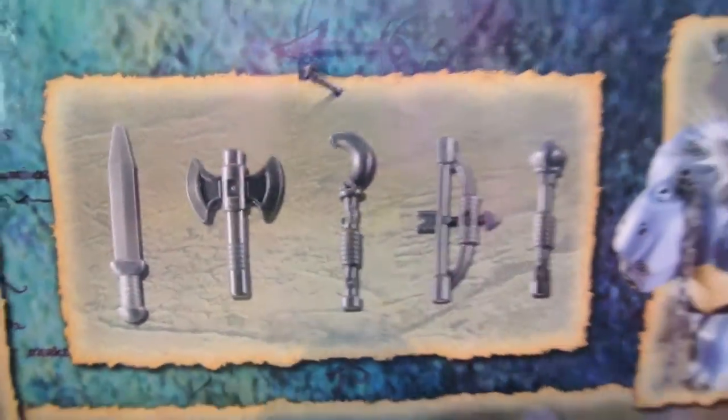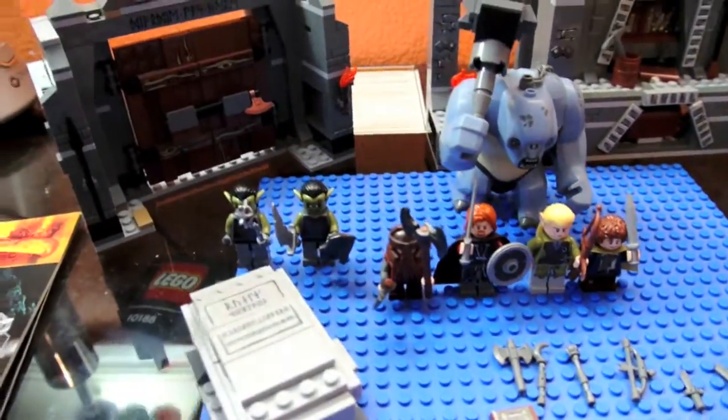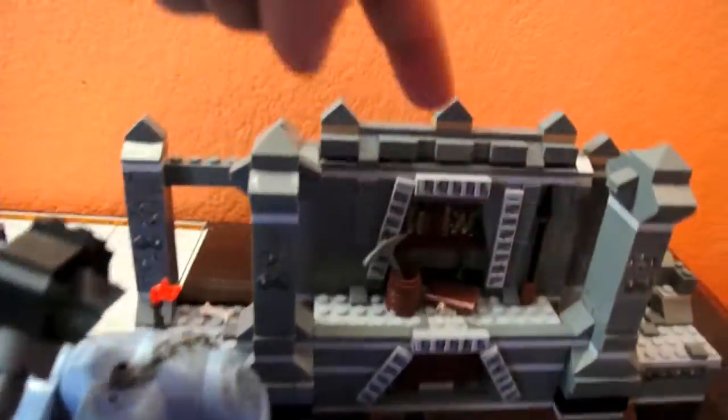A lot of weapons with this, and just some nice shots of it, and big shots of the cave troll. And that's about it. You get two building manuals. The first one you just build the door and these two things, and the second one you build this.